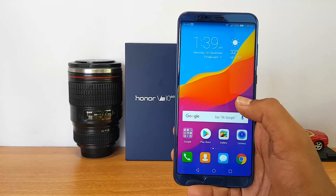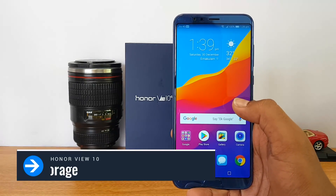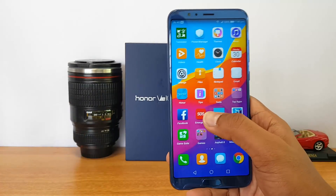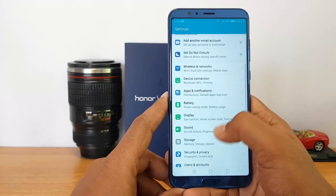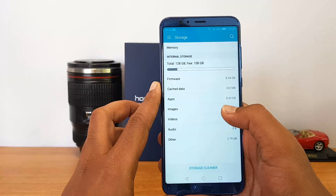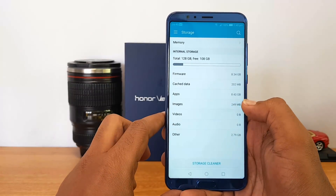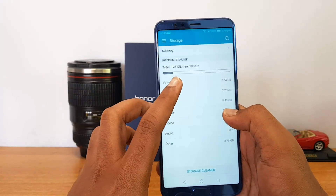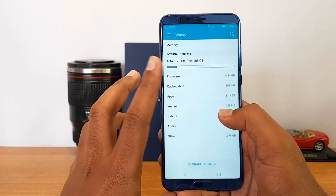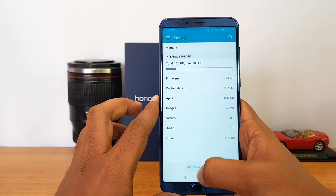Let's talk about storage. Going into settings, you can see the 128GB storage. We've installed a couple of games and apps, so it's showing around 108GB available. It does come with 128GB of storage out of the box.